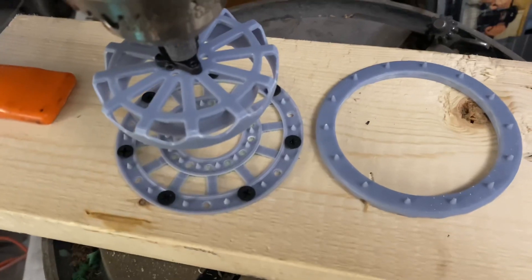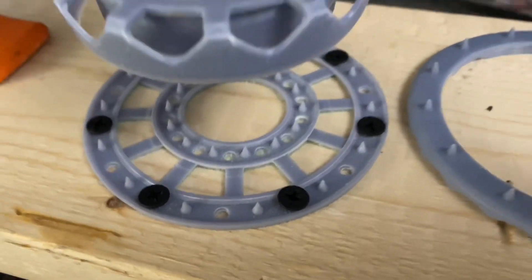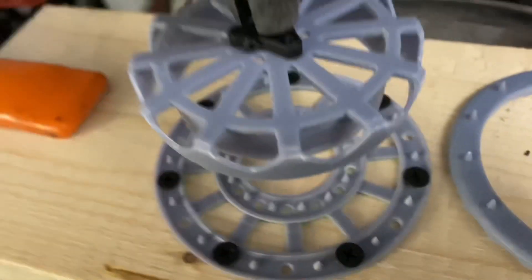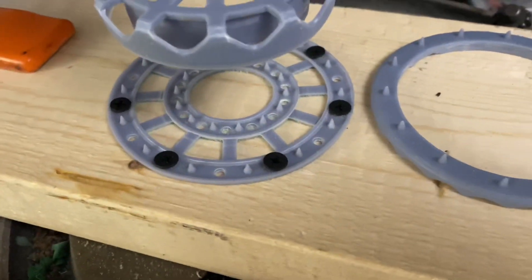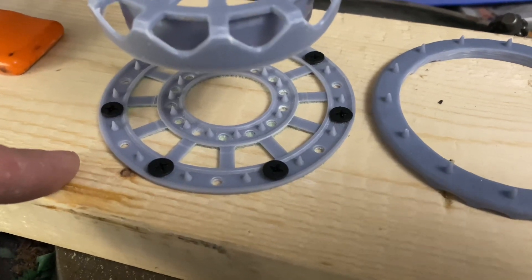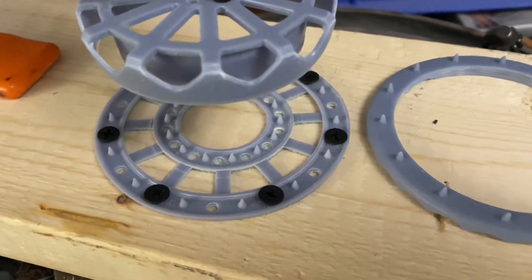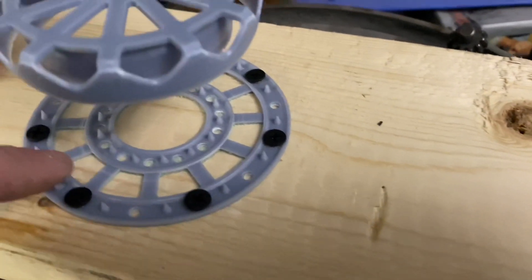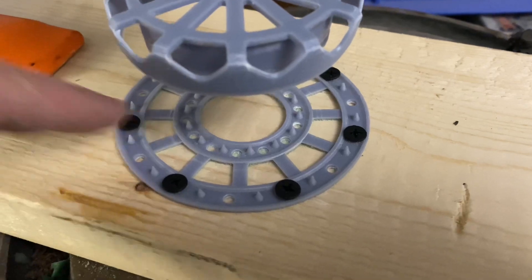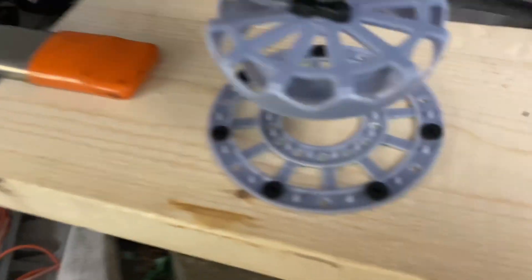What I have is a base plate with a bunch of spikes — this actually helps hold the foam into place when I'm going to cut everything. One of the problems I had when I was first trying to do these is that the center of the foam would spin, which basically kind of jammed up my cutter and was tearing things up. I have an outer ring of spikes that again locate and hold it down.